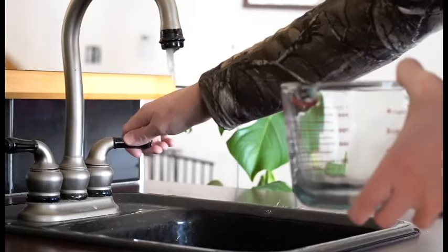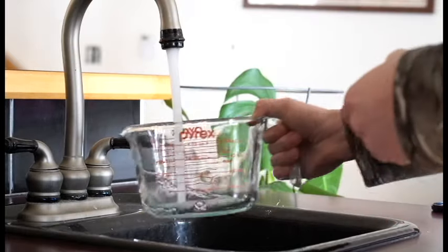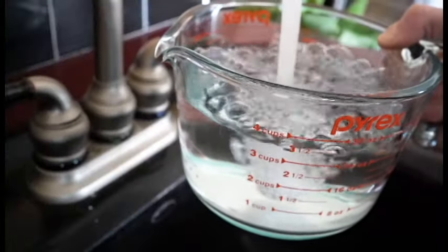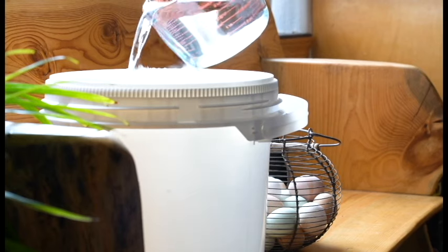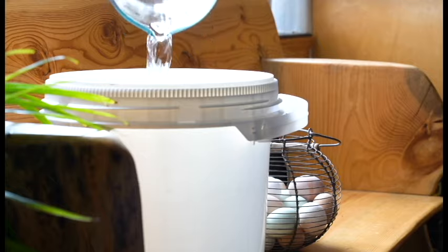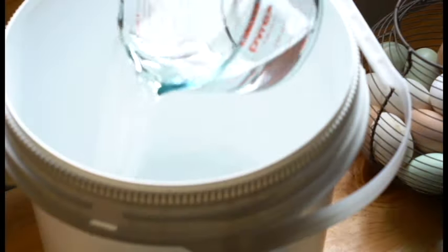Water glassing only requires three things: farm fresh eggs, water, and hydrated lime. Hang around to the end of the video to see how well the eggs from last spring have held up today.